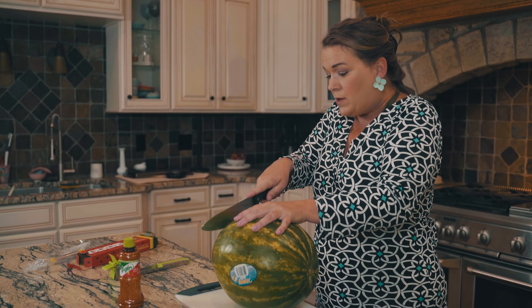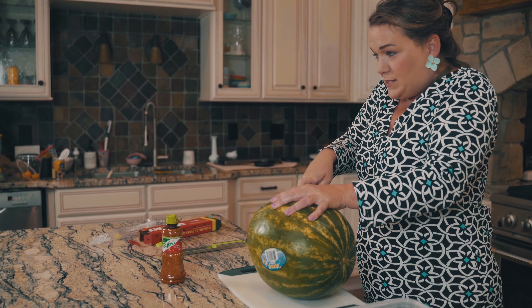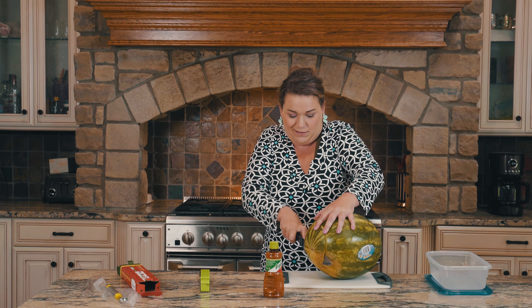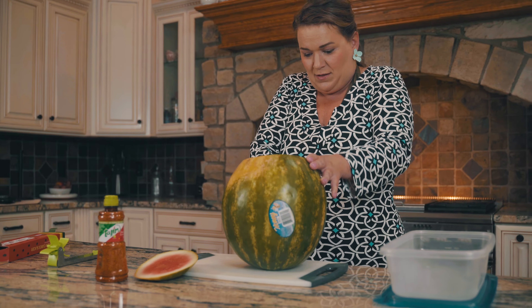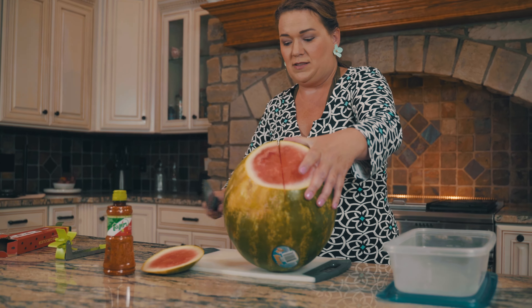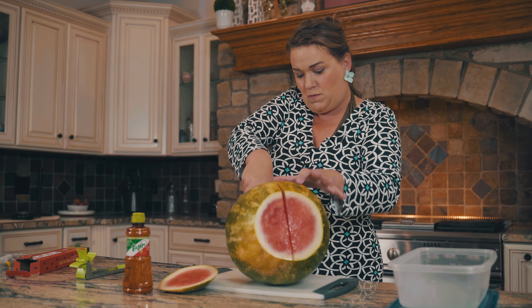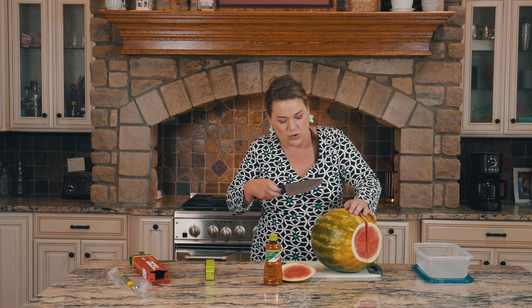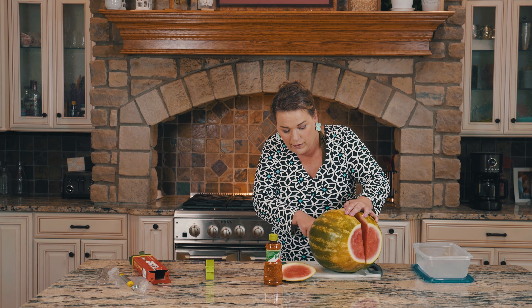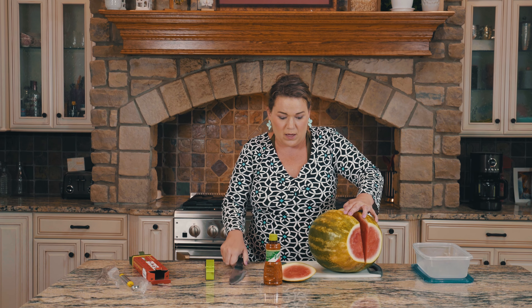The watermelon is a super cheap treat to give your family, and it's sweet — who doesn't like watermelon? One thing I don't love about watermelon is cutting them. Of course you can buy it all cubed at Kroger, but then we realize how lazy that is.